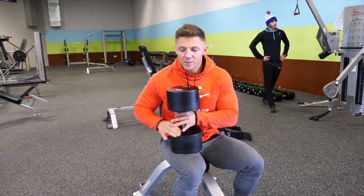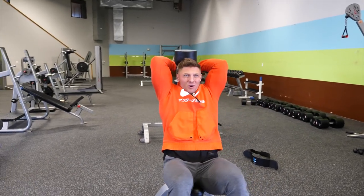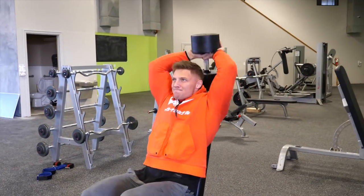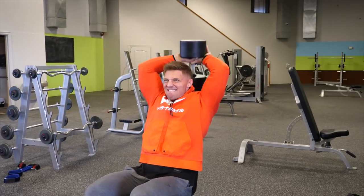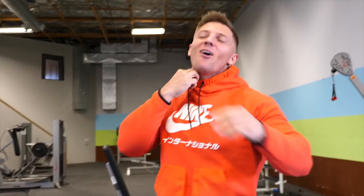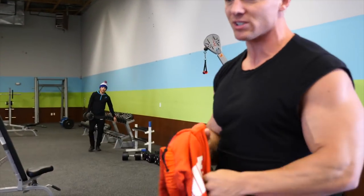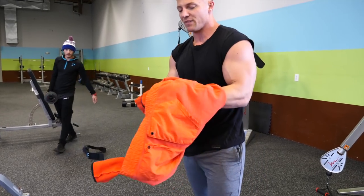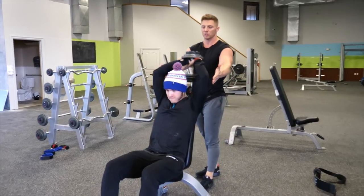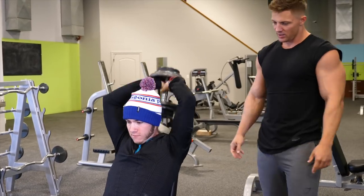Straight into our superset: we're pairing 21s with an overhead dumbbell extension for 20 reps. I've taken about 40 seconds in between here - straight in, all the way down, all the way up. I get a lot of people that always ask me where I get this sweatshirt - I picked it up at Nike Town in Santa Monica. I haven't been able to find them online. Two down, 18 more.